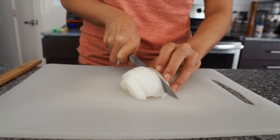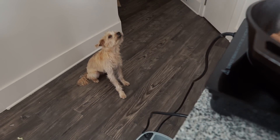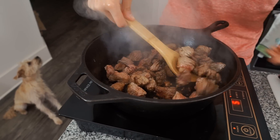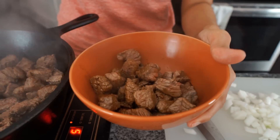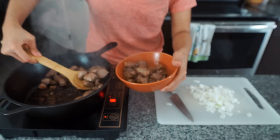While that's browning, we're gonna cut up half of a white onion. Once your meat has browned, we're gonna turn the heat down a bit and transfer the meat to a bowl. It doesn't have to be cooked through — just nice and brown.